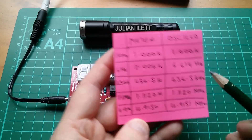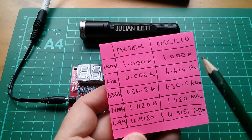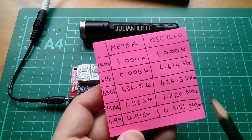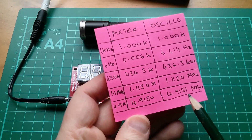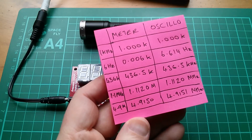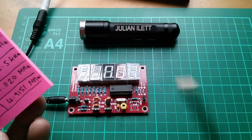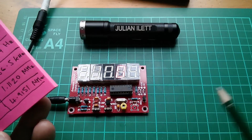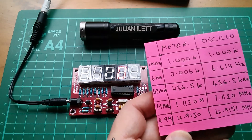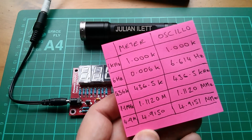So certainly in terms of frequency measurement this little frequency meter tallies exactly with my oscilloscope. It's not very good at the very low frequencies because it just doesn't have the resolution, and it was one count out - that's the fourth digit, so that's only a hundred hertz difference at 4.9 megahertz. That's astonishing. Of course it should be accurate - it's running from a 20 megahertz crystal, and you'll probably find that inside my oscilloscope is something very similar, just a crystal clock circuit with everything referenced to that.